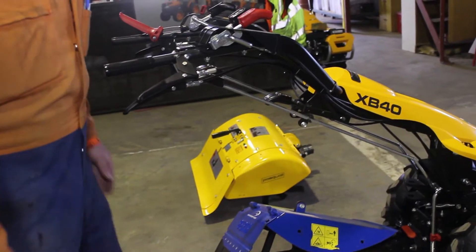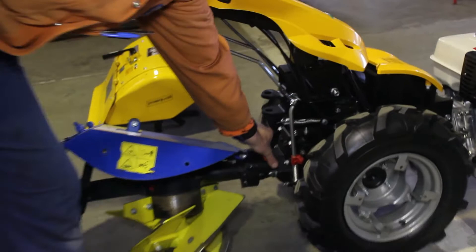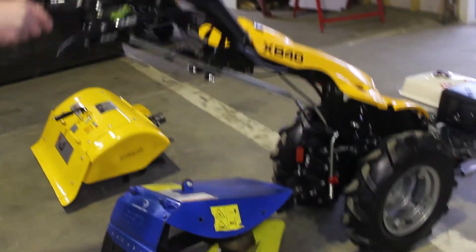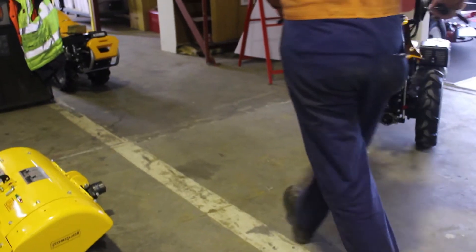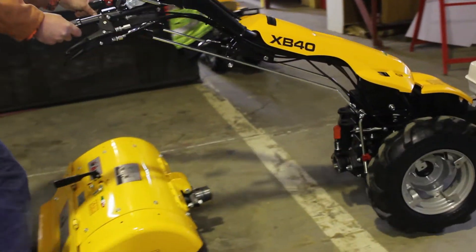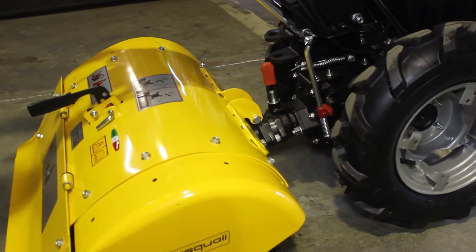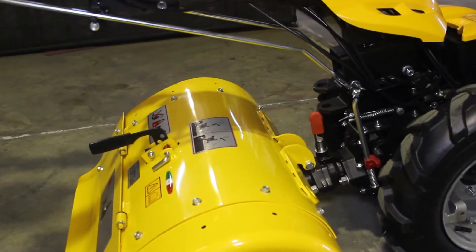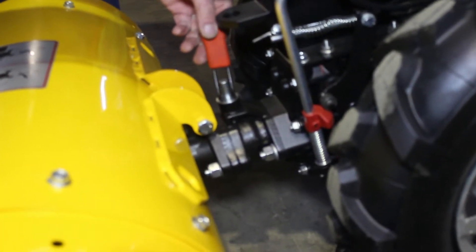We're just going to demonstrate how the quick hitch works. We want to change from our rotary plough to our tiller. So we lift the red lever up here, drive ourselves out away from the rotary plough. We'll come back into our tiller. You can see that we've come all the way hard in on our quick hitch, and then we just let our lever down and we've just changed the implements.